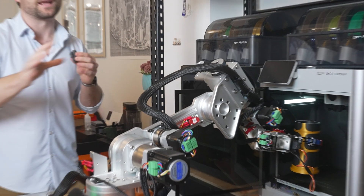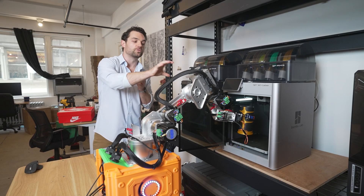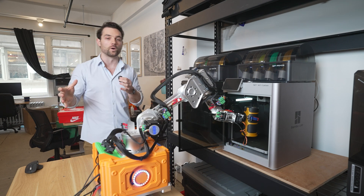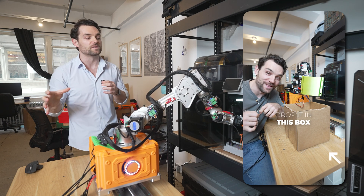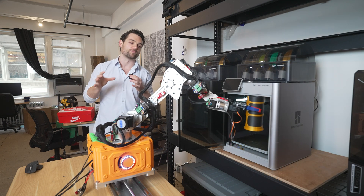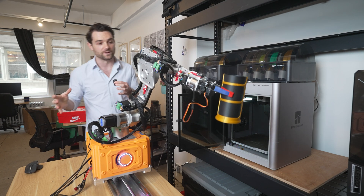It's now grabbed the print. You can customize your program to do whatever you want, but in this case it's going to grab that 3D print and actually place it down behind the robot. Of course you could have it put the 3D prints on an assembly line, in a box, or whatever you want for inventory management.